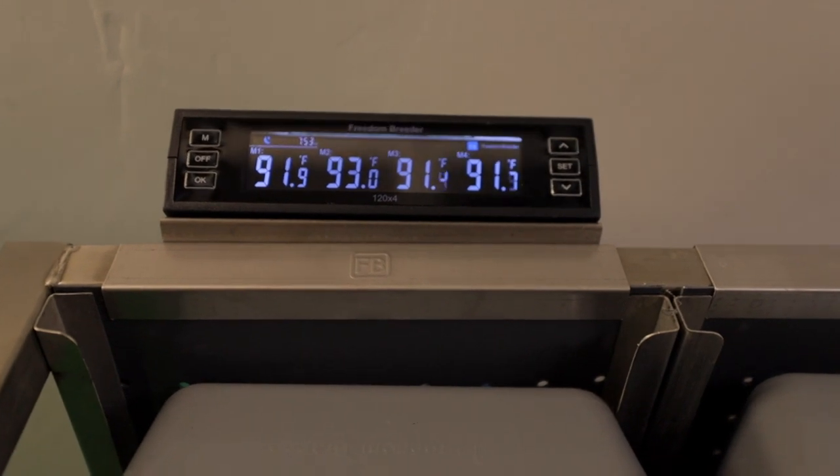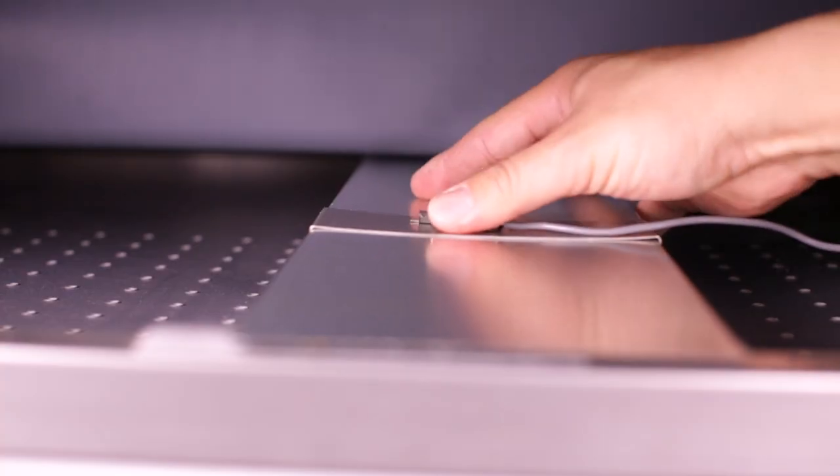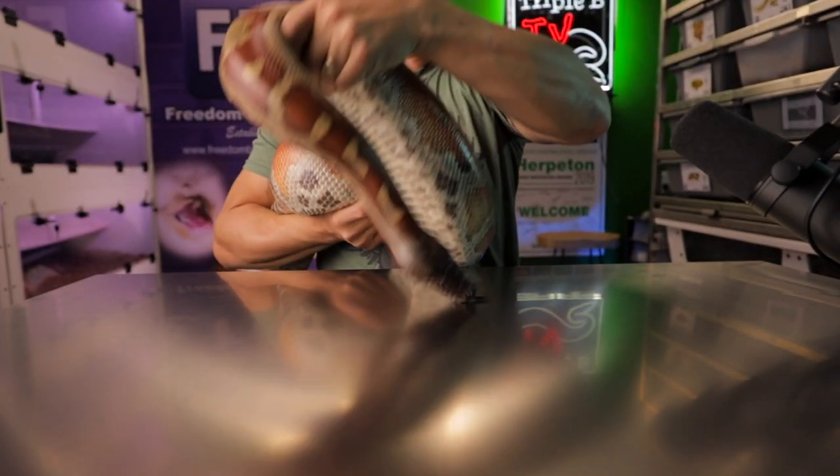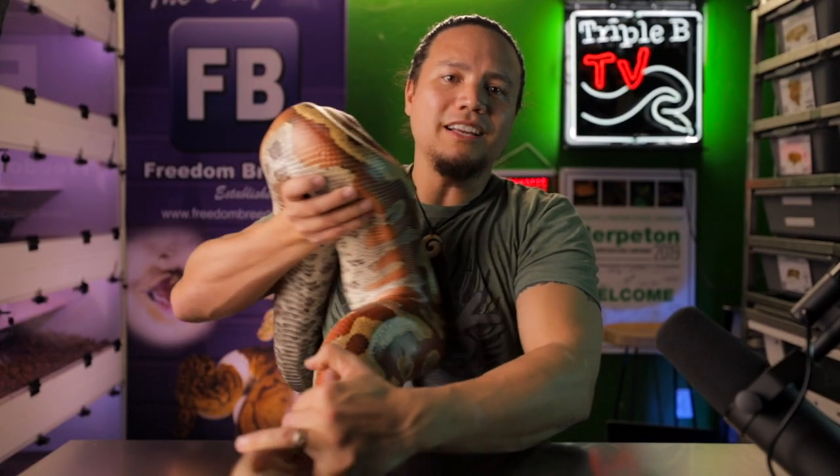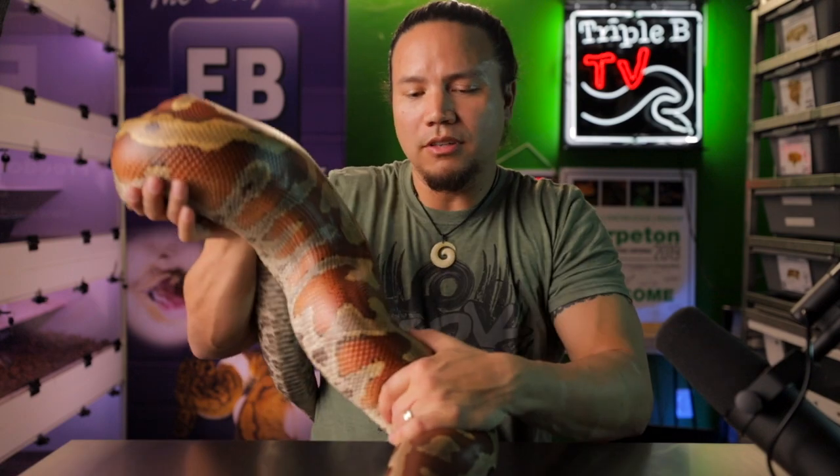To maintain this, I'm running a Freedom Breeder thermostat set to pulse proportional mode. The thermostat probe is secured directly to the heat tape underneath the metal heat panel. I have the thermostat set at 92, and for my setup that achieves a hot spot of 88 degrees Fahrenheit. Side note: the best way to achieve a proper hot spot — set your thermostat to your desired temp, then use an infrared temp gun to determine the hottest point in your enclosure underneath the substrate. If it's too hot or not hot enough, just adjust your thermostat accordingly until your temp gun shows the reading you want. It's almost never the exact temp that you set your thermostat for, depending on where you set your probe.